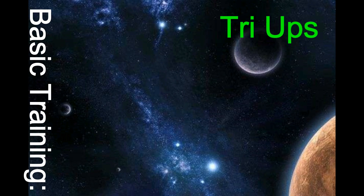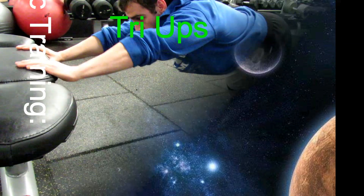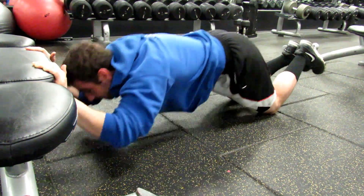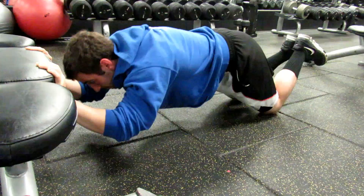What's up guys, Joey G here. It's basic training tri-ups. It's very effective in the beginning of the workout to really get your mind-muscle connection just right for your triceps when you start going to weighted sets.